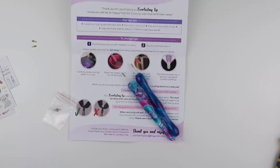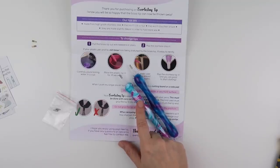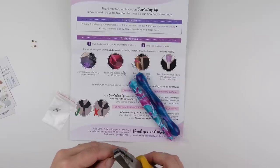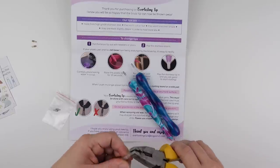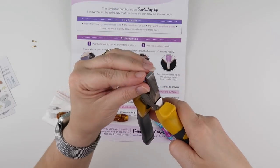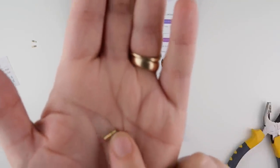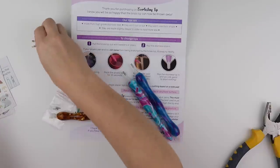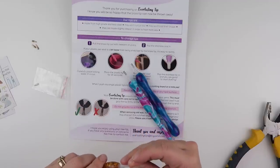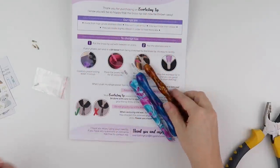I wanted to replace the tip in this one because my daughter pinched it and I haven't used it enough. This pen is quite damaged so I'm going to replace the tip in this one too. Can you see all the pink wax coming out the other end? I must have had to fill this up quite a bit for the wax to be coming out the other end. Let's pop this one in, pop it on a flat surface — there we go, that one is replaced.